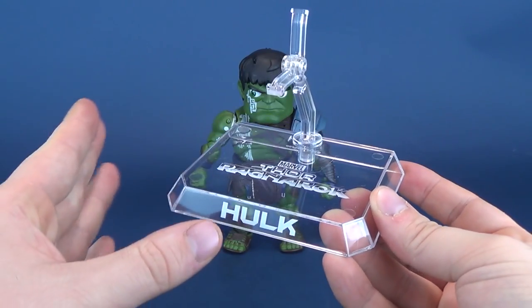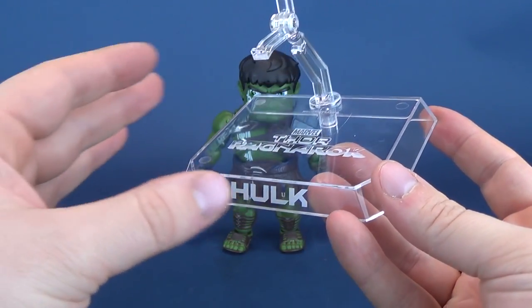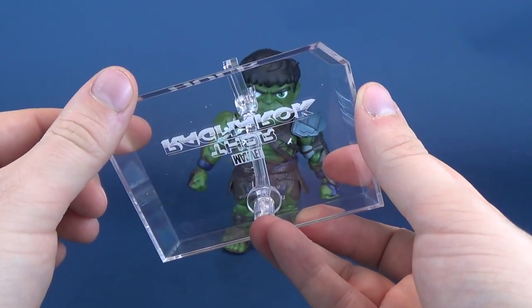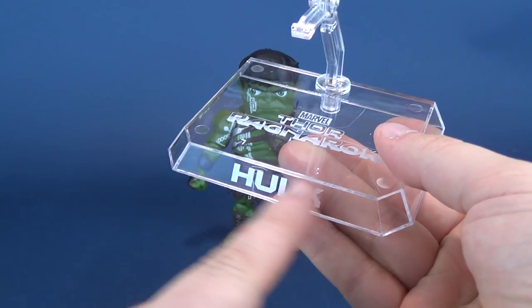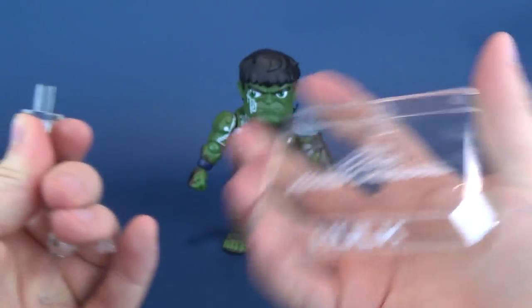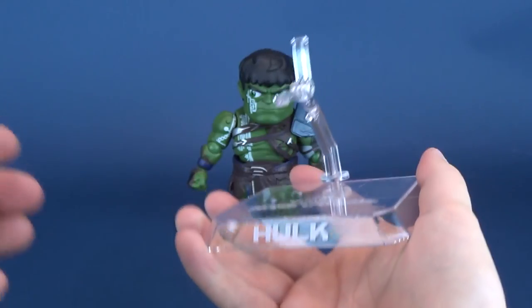For Hulk's display stand, he gets a slight variation compared to some of the other egg attack action figures we've looked at. Here he gets the same shape display stand, however, he gets a much clearer looking display base that features Thor Ragnarok along the top and Hulk around the front.